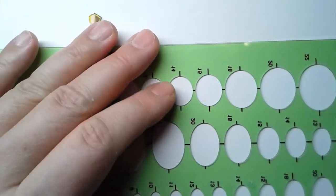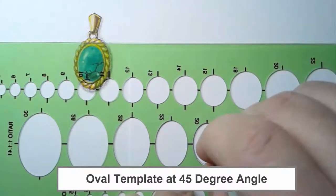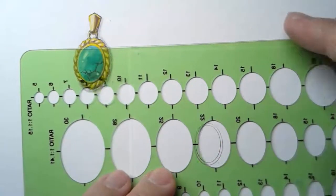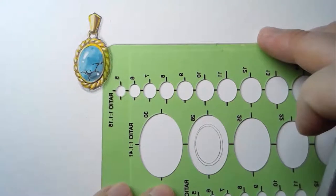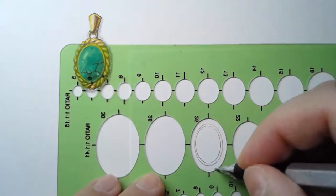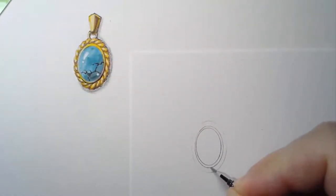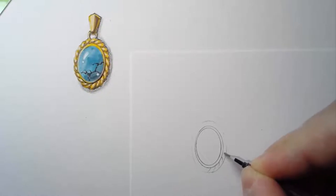I'm going to use an oval template and pick a size for my stone. I also like to draw a ring around it — that's usually how they hold a stone with the bezel. It doesn't have to be too big, but it's something like 20 gauge or 0.8 millimeter thickness. Then I'm going to pick a frame where the rope chain is going to be. Draw this very lightly because we don't want pencil marks showing on our yellow gold. This is just for reference.